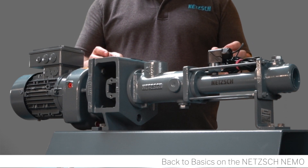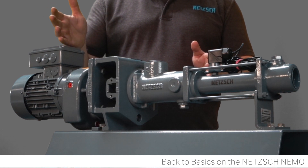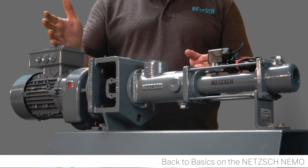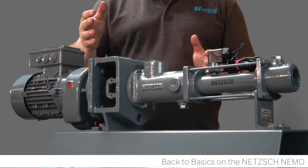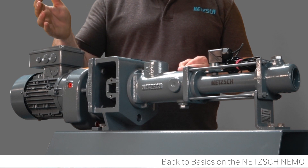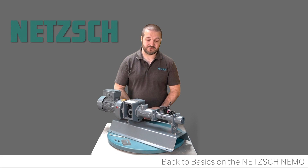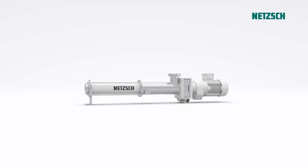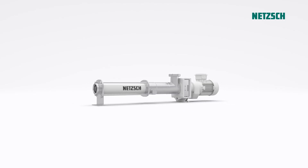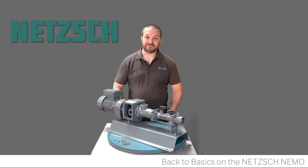Progressive cavity pumps are capable of very small dosing rates with a plus or minus one percent accuracy, and can go all the way up to very large transfers at very high discharge pressures — flow rates of up to about a thousand meters cubed per hour, at 48 bar and more. They are also very flexible with regards to materials, ranging from standard tool steel right through to exotic materials, plastics, and ceramics.